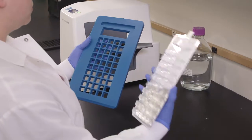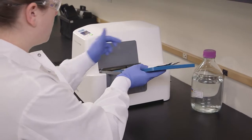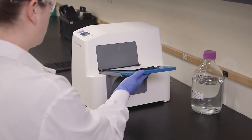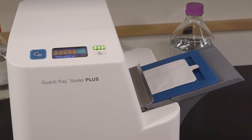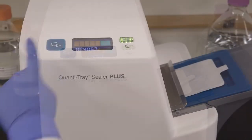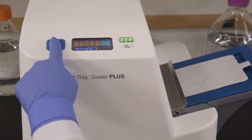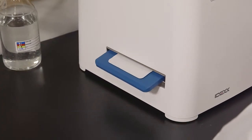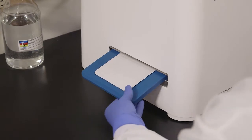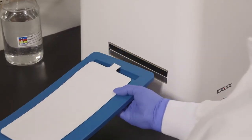Place the filled QuantaTray on the rubber insert, making sure each well fits its corresponding hole. Push the insert with the tray into the sealer until the sealer grabs the tray and pulls it into the slot. If you need to reverse the motor, press and hold the reverse button; however, do not reverse the motor if the rubber insert is completely inside the sealer. The sealer distributes the sample mixture into the QuantaTray wells, seals the wells, and partially ejects the sealed tray. Remove the rubber insert and tray from the sealer.